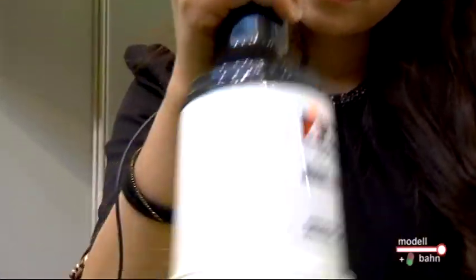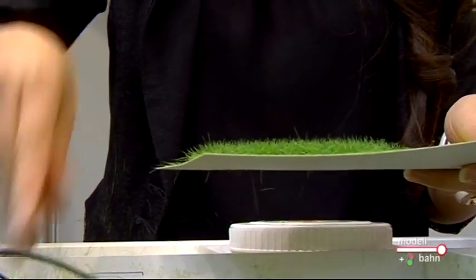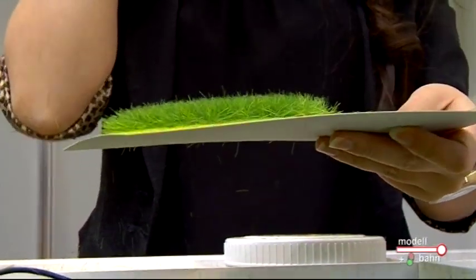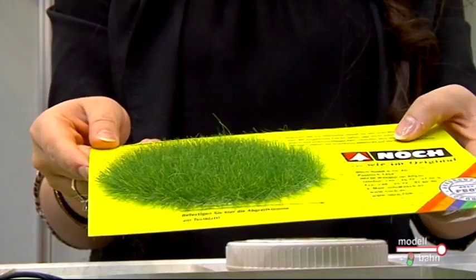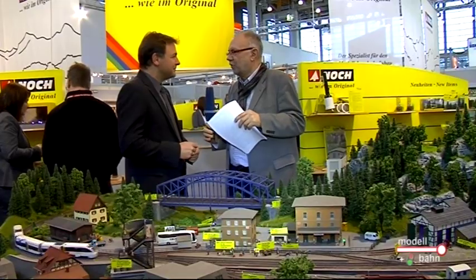Das Gerät sieht im Grunde genommen genauso aus wie der Grasmaster 1.0. Es ist nichts anderes, nur dass die Voltzahl erhöht worden ist, um die Fasern länger aufstellen zu können. Es ist eine komplett neue Elektronik drin, und damit man es von außen auch differenzieren kann: Die 1.0 hat einen silbernen Griff und die 2.0 einen mattschwarzen Griff. Das Innenleben hat sich aber komplett gewandelt. Der Modellbauer muss ja wissen, mit welchem er arbeitet, damit er es nicht verwechselt.